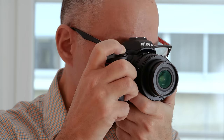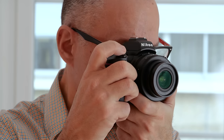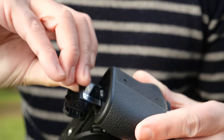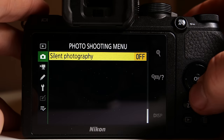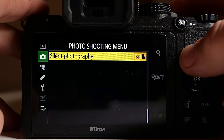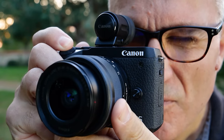The Z50 can shoot at an impressive 11 frames per second with autofocus and auto exposure. However, thanks to the UHS-1 card, I was only able to get off about 10-15 shots before the buffer would fill, and it takes a long time to clear. There's also a silent shooting mode, which works in both single shot and burst modes — with the M6 Mark II, by comparison, you can only use silent mode for single shots.